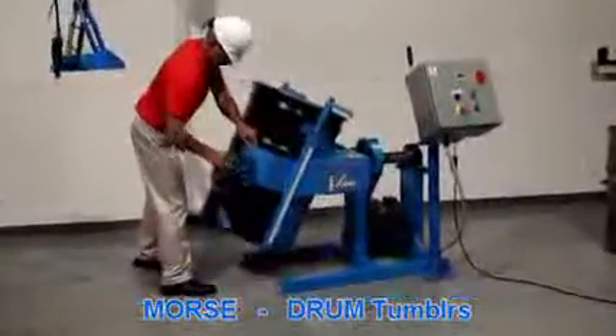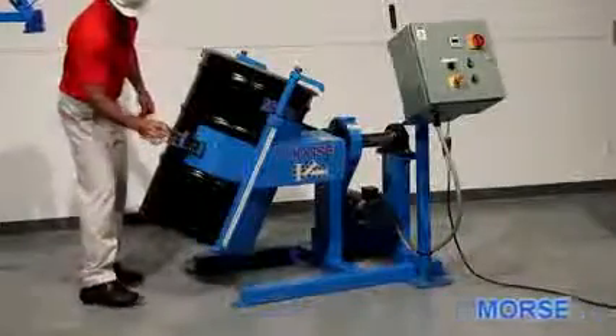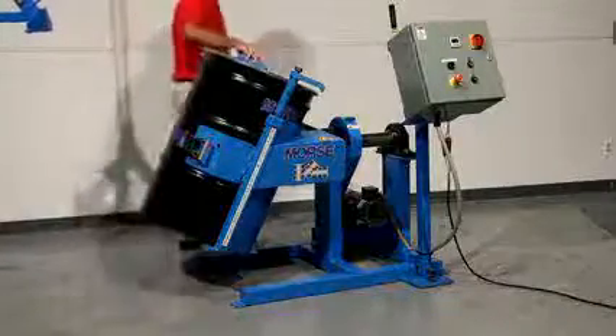Secure the drum in the holder with the web strap and ratchet mechanism and the two top clamps. The drum holder accommodates a range of drum sizes, including a typical 30-gallon or 55-gallon drum.